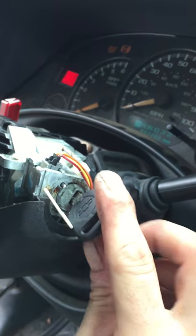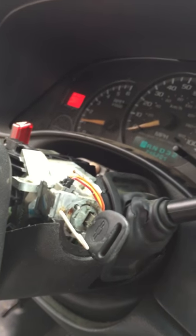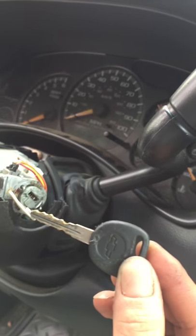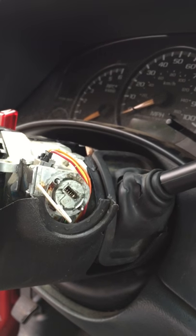Backwards, forwards — and you can start your car. This is a 2002 Chevy Avalanche, so nothing's chipped. It's just a regular key. You pull that out and that little piece drops down.